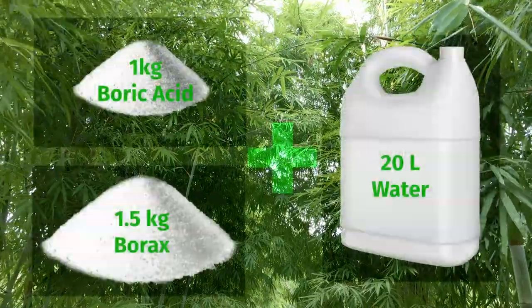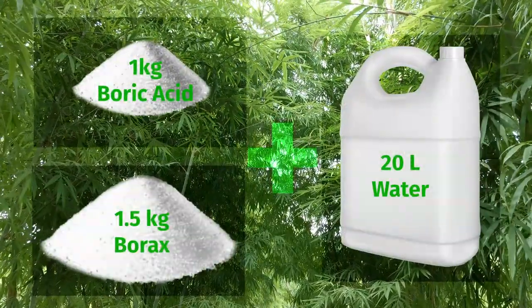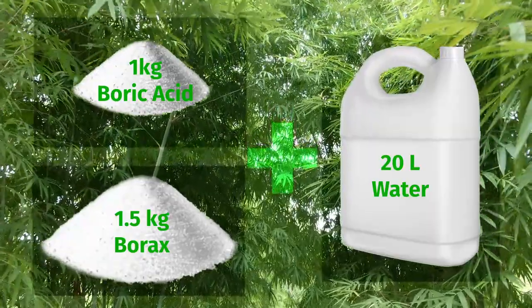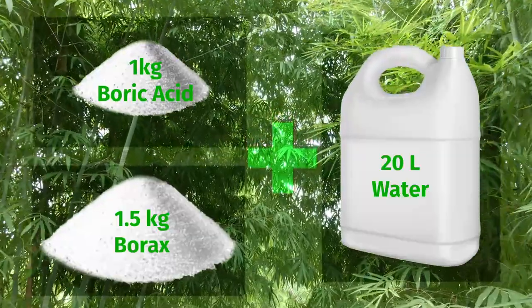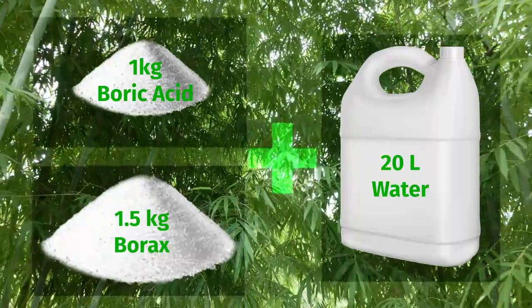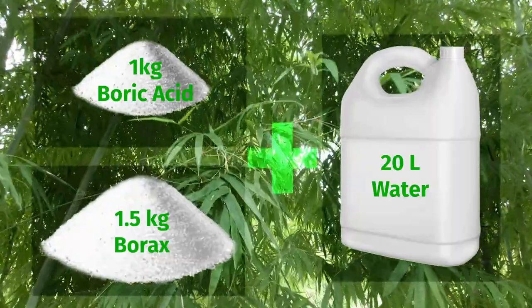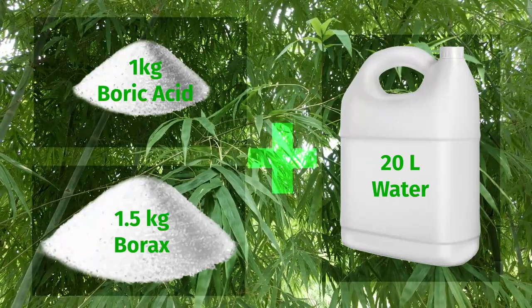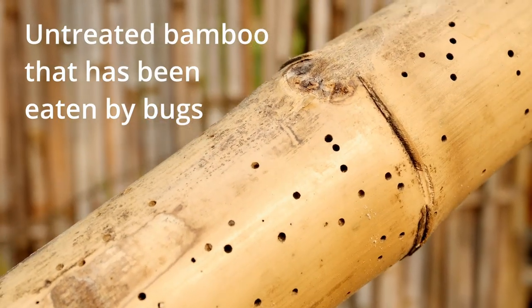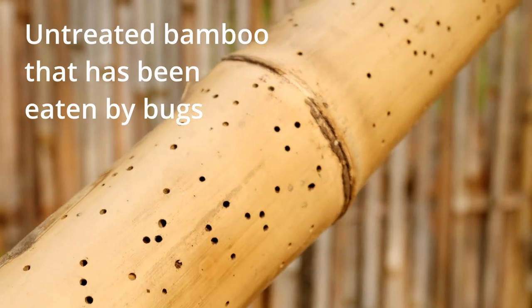The next step is to mix up some borax and some boric acid into a solution that I will then submerge my bamboo pieces into. Boric acid and borax are both natural minerals that have been used for centuries as natural insecticides and preservatives. When bamboo soaks in the solution it penetrates the fibers and gets absorbed. Starch stored in the bamboo as it's growing is neutralized during the process — the starch is what the bugs feed on, and without it the bamboo is not so attractive to the insects. The result is a highly durable and long-lasting bamboo product that is resistant to insect infestation and decay.